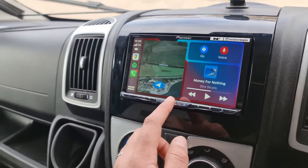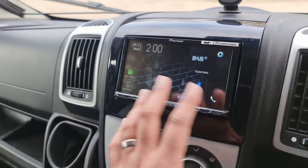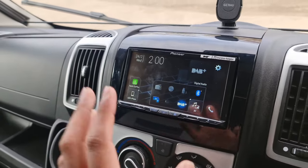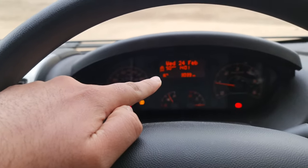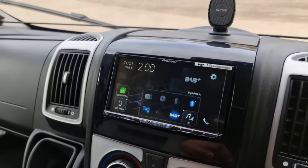Apple CarPlay and Android Auto is the main functionality for this. You've also got full voice recognition as well, and it's a really nice looking unit. You've got loads of features now benefiting you directly on there. Plus we've also retained the fact that on the gauge cluster here, we can update the time and date live directly on there as well.